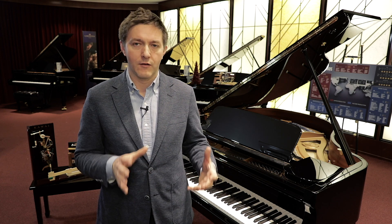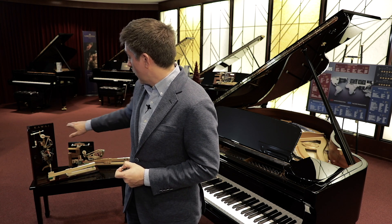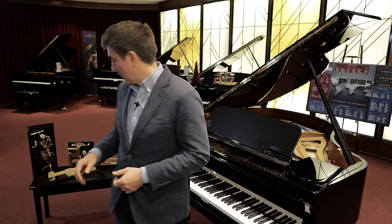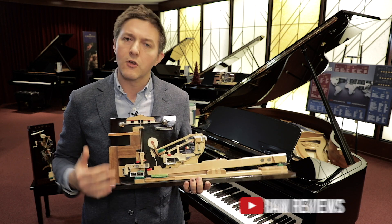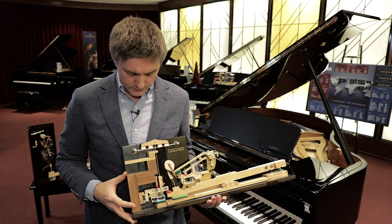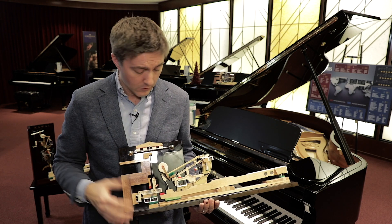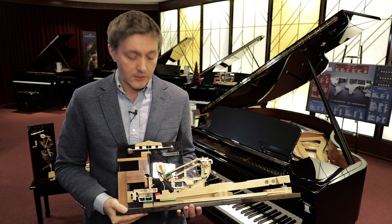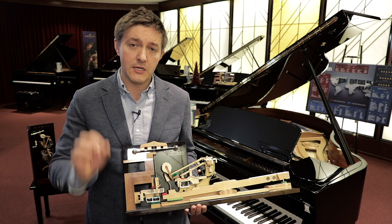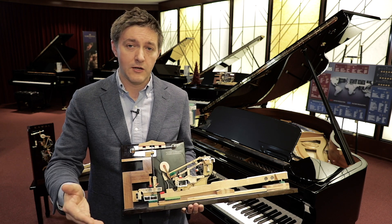The first thing we're going to talk about is the mechanics of the piano and what you can do about it at home. I've got a couple of models here — an upright action and a grand action. I'm holding a Kawai action right now. Kawai uses a combination of both synthetic parts and natural materials, so your piano at home may be all wood, may have some synthetic components like a Yamaha, or might be a Kawai. But every single piano out there uses a wood key, and one of the most important things in terms of humidity is to keep it in your home between 35 to 55 percent.